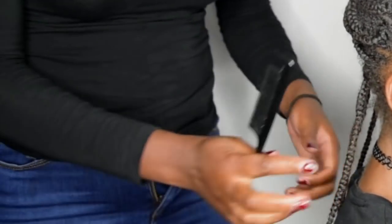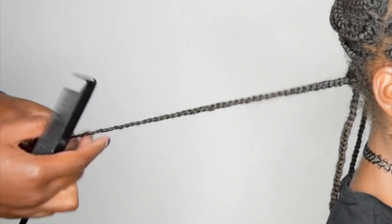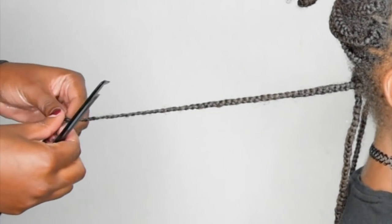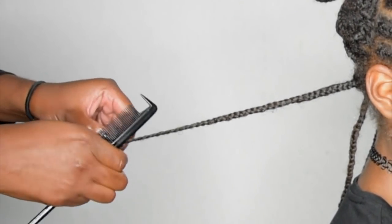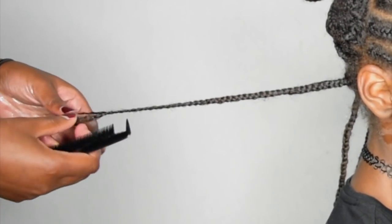Now that I've made sure that the hair is completely saturated and covered with oil, it's time to unravel the braids. I like to use a fine-tooth comb to help me unravel the braids at the tips of her hair — it's just easier that way.